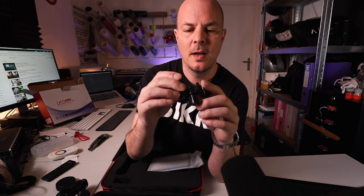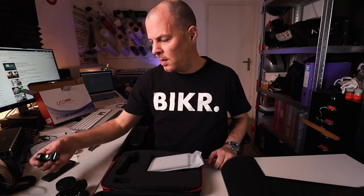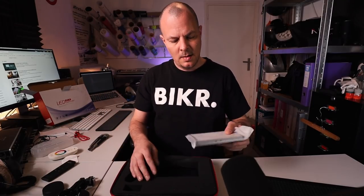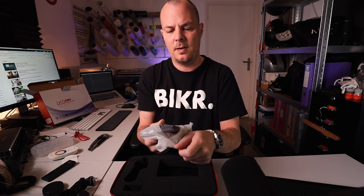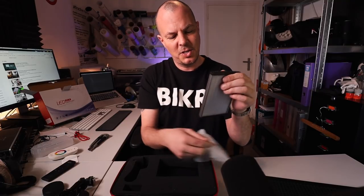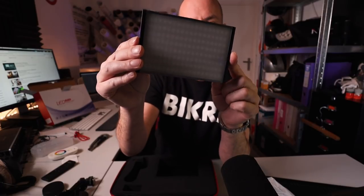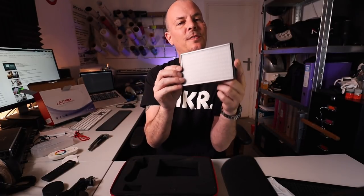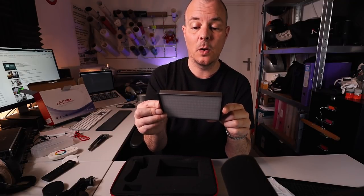It also comes with a hot shoe mount so you can put it on your camera for vlogging, or just filmmaking in general, photography even. So that's handy. And there is the unit itself. Let me unwrap it. It's actually a little bit smaller than I thought. This is the Bresser PT-15B Bicolor LED camera light — video light, whatever you want.